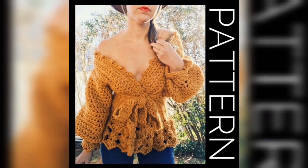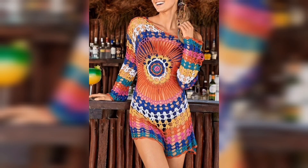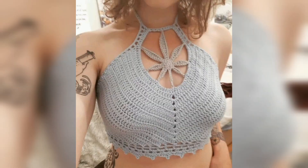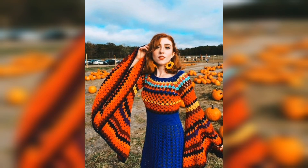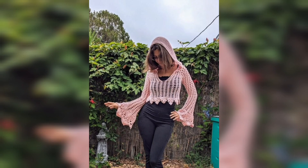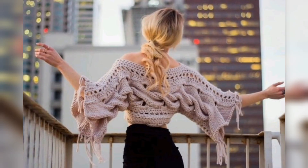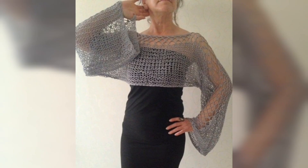Say goodbye to leather and hello to crochet — a nice, bold, and easy fabric. It's very soft stuff and very easy to wear. Hope you are enjoying my video and getting nice ideas of crochet tops. I hope my video is very helpful for you.